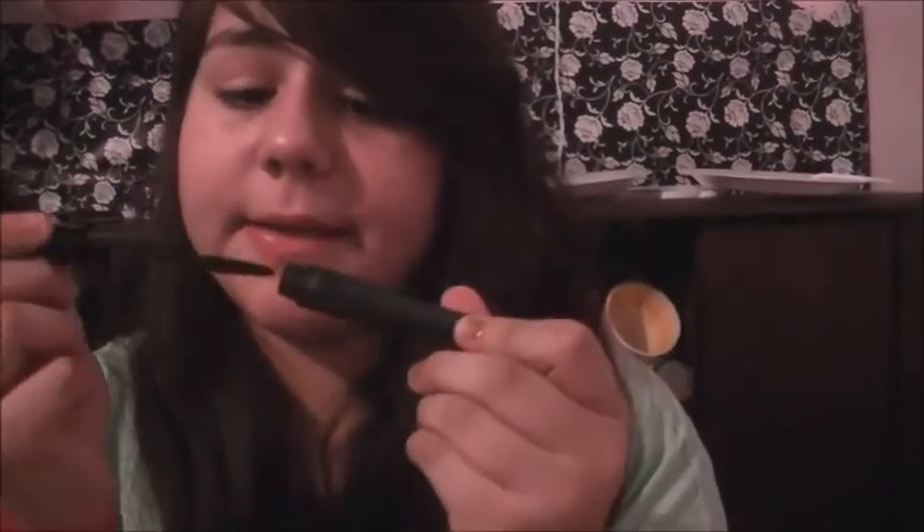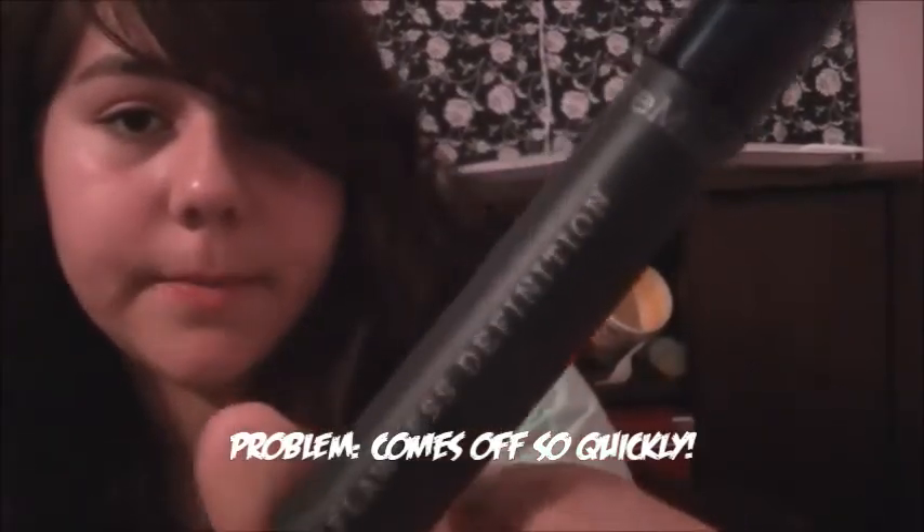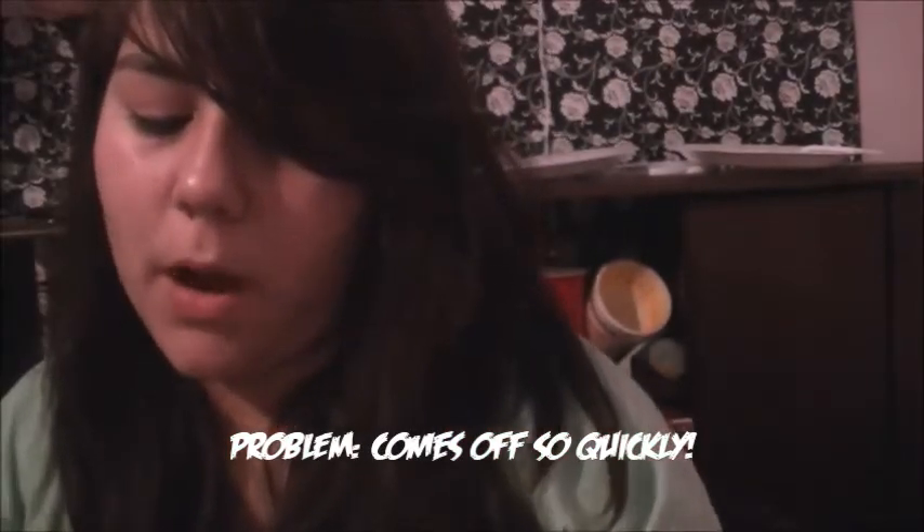Next I have some mascara and this is a high-end brand — this is the Bare Minerals Flawless Definition mascara in black. Here's what the wand looks like.